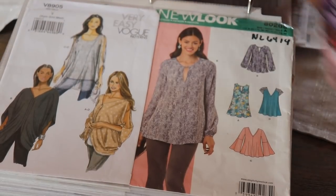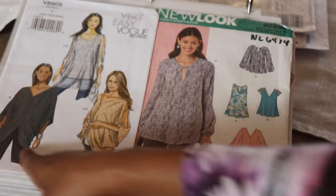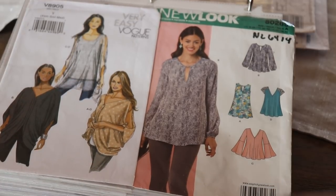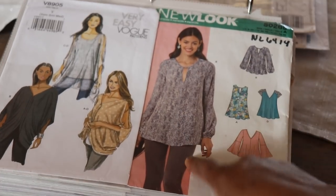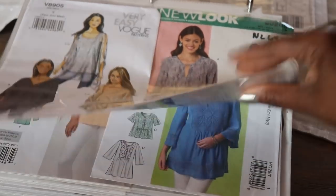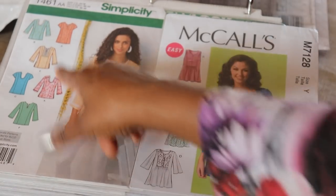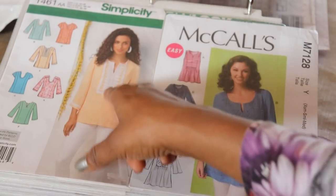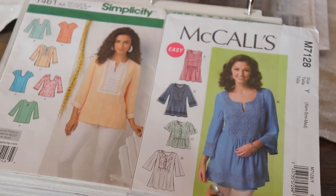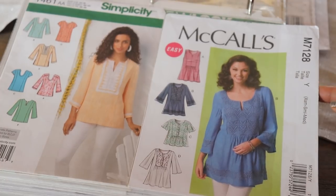The next one is Very Easy Vogue 8905 — a cute pattern with nice cutout details, good for drapey fabrics. The next one is New Look 6414, and I did Version B. I really love this top. The next one is Simplicity 1461 — a really cute tunic pattern with a lot of different options for necklines and extra details. I was really into doing tunics at first because I was scared to do buttons, so I bought a whole bunch of tunic patterns. This one is McCall's 7128.